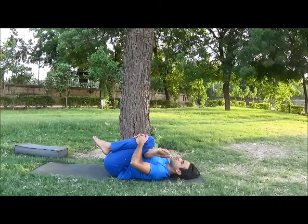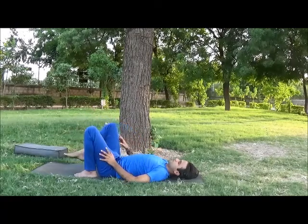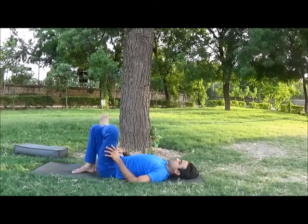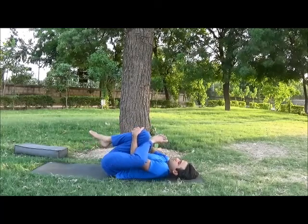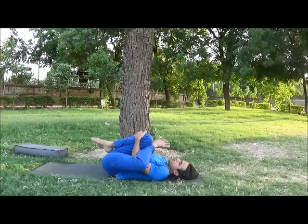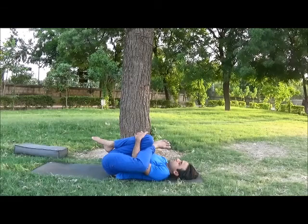Now slowly come back and repeat on the other side. This time place your left ankle on your right knee, making a figure-four shape. Inhale, catch your right shin. Exhale and press. Bring your right leg towards your chest, and bring your awareness to the stretching area. And relax. After staying five to ten breaths, slowly come back and keep both knees bent.